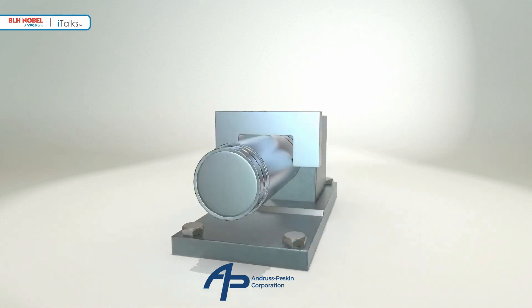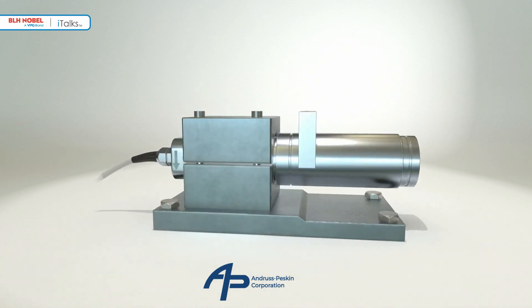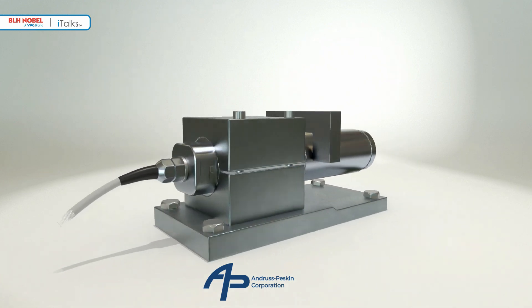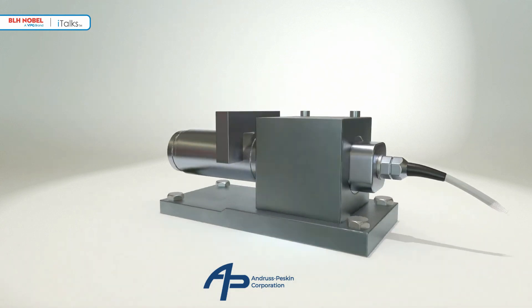Its unique features are improving precision in batching, tank weighing, web tension, and many other applications around the world. The KISS beam lives up to specifications in the real world. The KISS load cell.